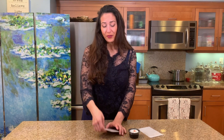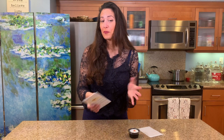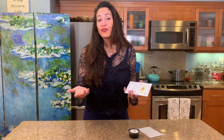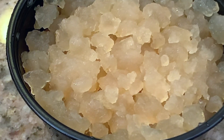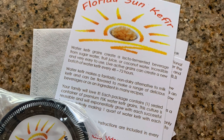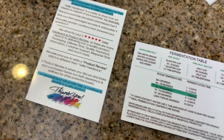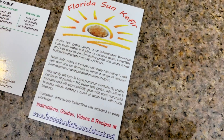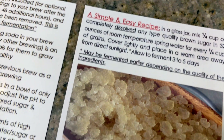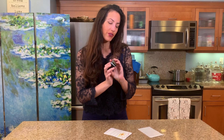He was saying it's really tasty and really healthy, so I thought okay, this is something we have to make. We're going to show you the step-by-step simple process with just a few ingredients of how to make it at home. My boyfriend got online and ordered the grains you start with from this company, Florida Sun Kefir. They send you a nice packet of detailed instructions and your grains, which look like little spongy crystals.